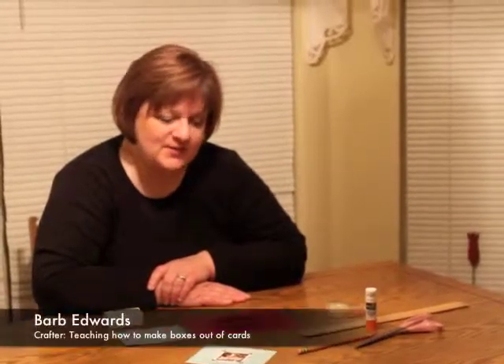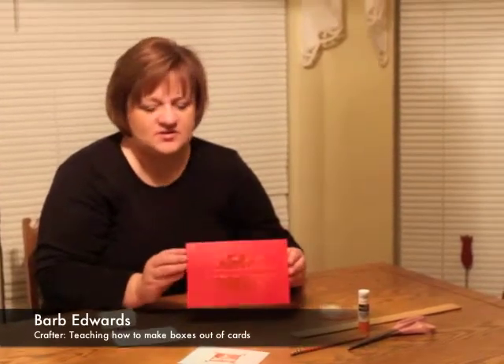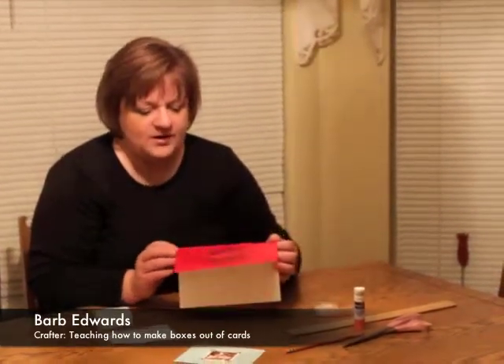Hi, I'm Barb Edwards and today we're going to be making little boxes from cards. You can use any kind of cards that you like. You can use used cards that you receive in the mail, or in this case, we're going to make one from a Christmas card.